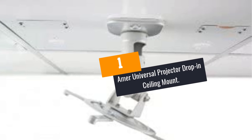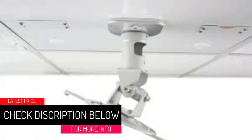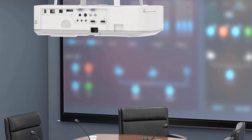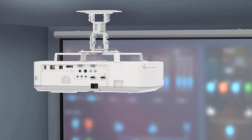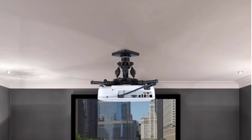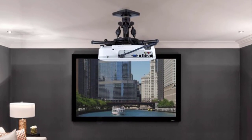At number 1: the Amer Universal Projector Drop-In Ceiling Mount. This universal projector ceiling mount comes with every tool needed for a successful installation. You don't have to buy separate tools — all washers, screws, and vital equipment are included. This gives you a fast and perfect fit during installation. It can rotate 360 degrees and has a lockdown excellent for A/V projector alignment. A safety support cable and all necessary mounting hardware are also included. It can even convert a ceiling panel grid from 2x4 to 2x2.